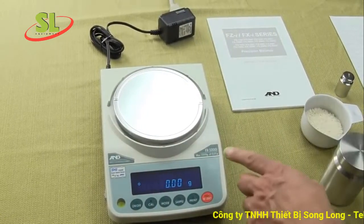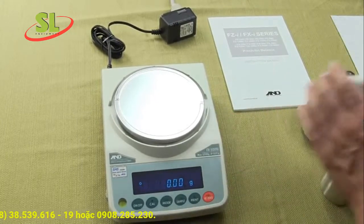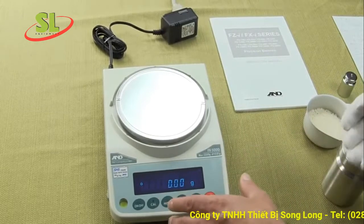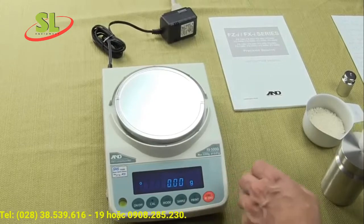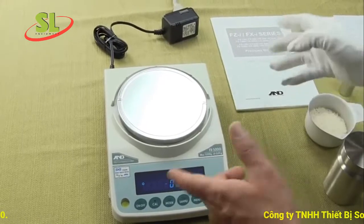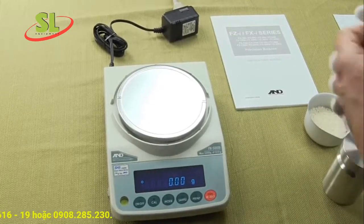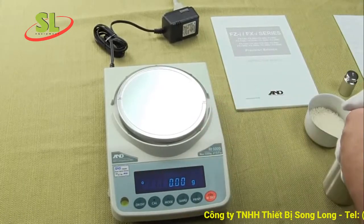The balance at 0.01 gram readability does not come with a draft shield. There is an option: you can buy either a 3.4-inch high or a 7.9-inch high draft shield. The milligram balances in the FXI or FXZ series come standard with a short 3.4-inch draft shield. It's a nice, affordable option to prevent air currents. You can visit our websites at balances.com or scaleman.com for all accessories.